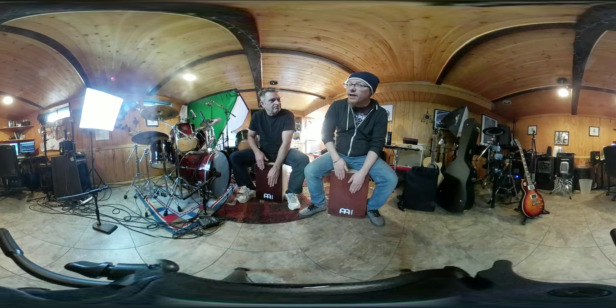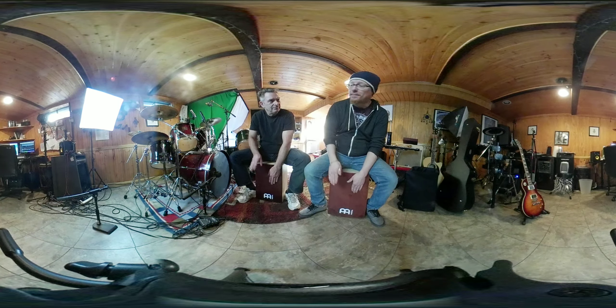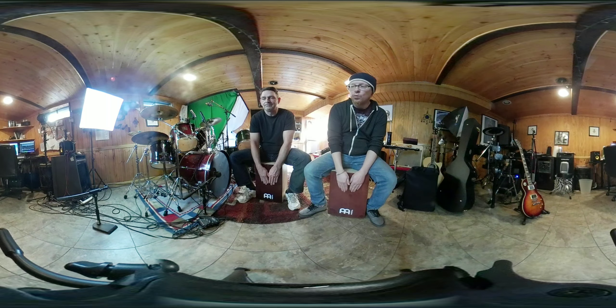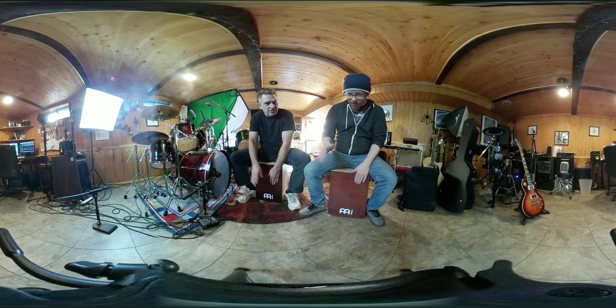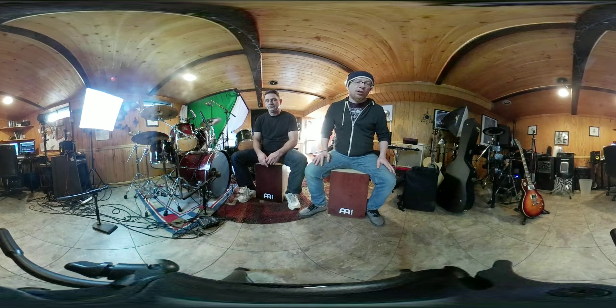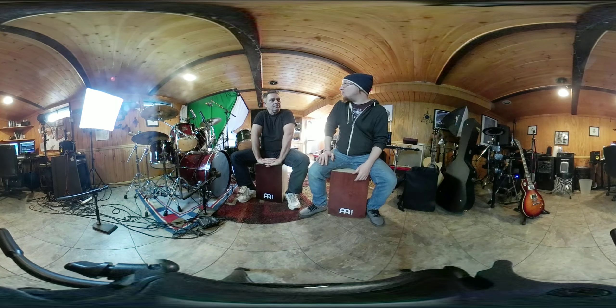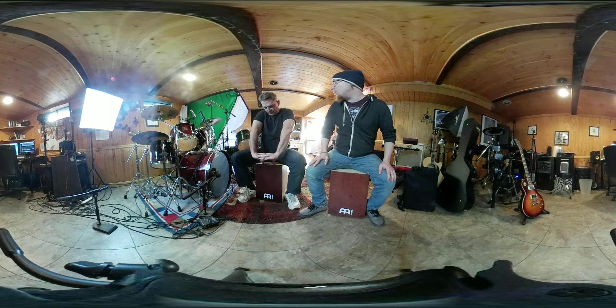Yep — need the right and left hand nice and consistent, both hands have to sound the same. Keep the two and the four nice and solid, keep the right and the left controlled, keep it smooth. And you're going to make it sound rockin' — everything you play from here on out will be a little bit more solid in the rock beat.